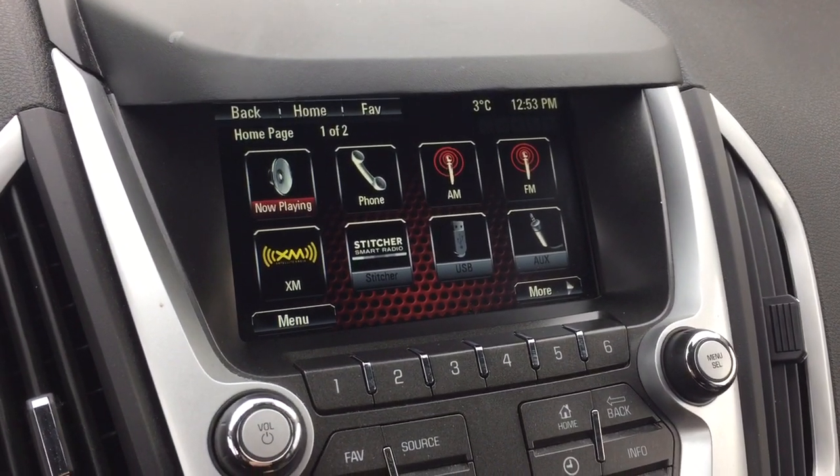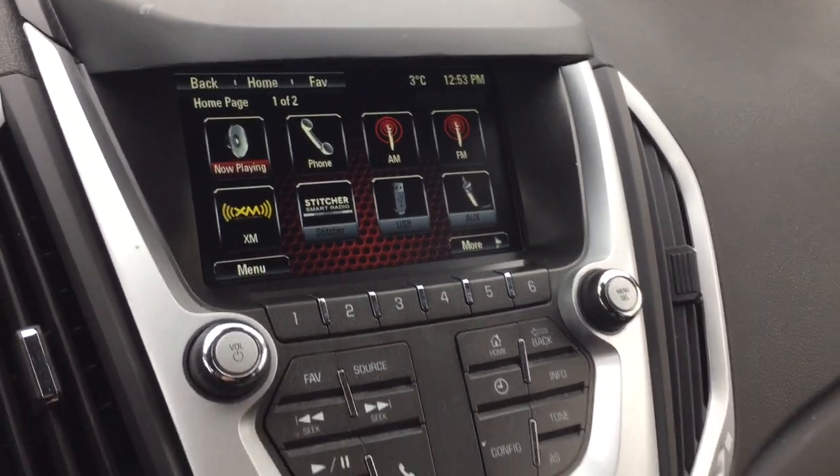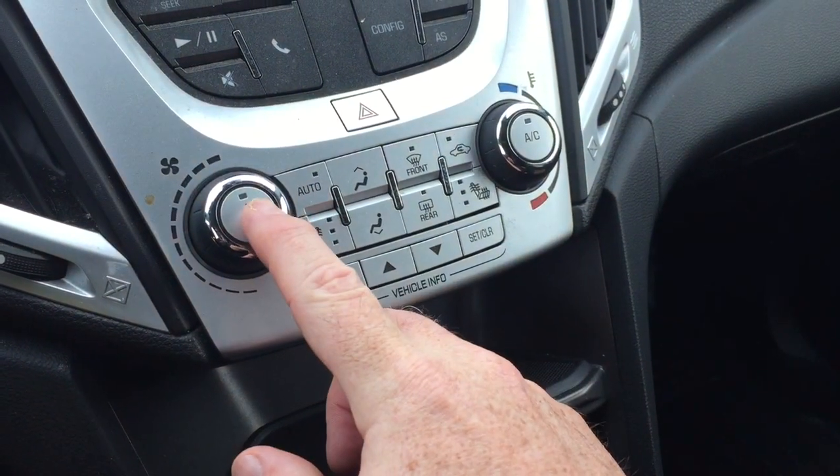In reverse, you're going to find that full-color rear backup camera with trajectory guidelines. You also have hands-free calling from the keypad and volume control.